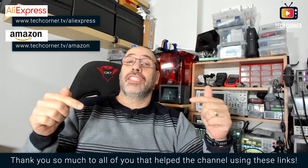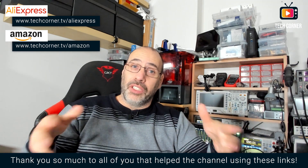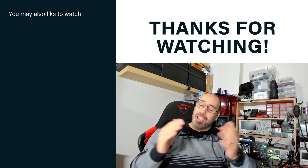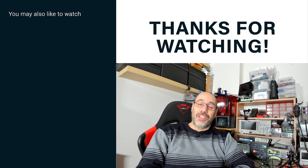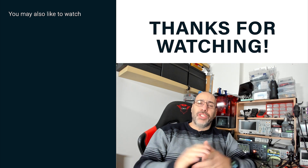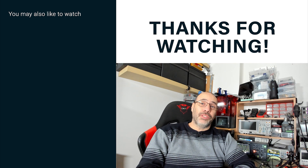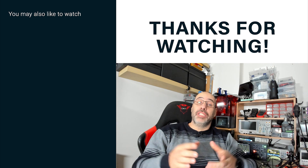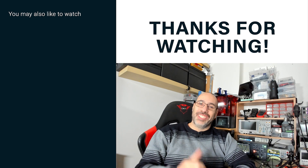Remember, the affiliate link to buy this device is in the video description, or you can use the affiliate access links on screen. Thank you for your help — it's really appreciated. If you learned something and this video was useful, please smash that like button. If you haven't already, please subscribe and hit the bell to activate all notifications and be the first notified when I upload a new video. That's it for today — I hope to see you in my next video. Stay safe, cheers!